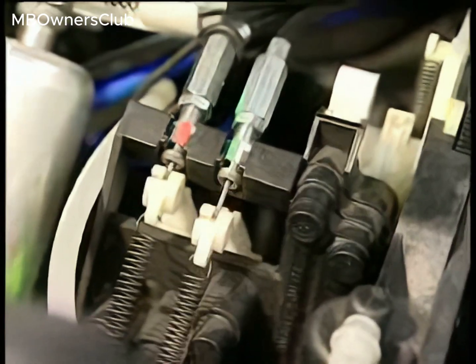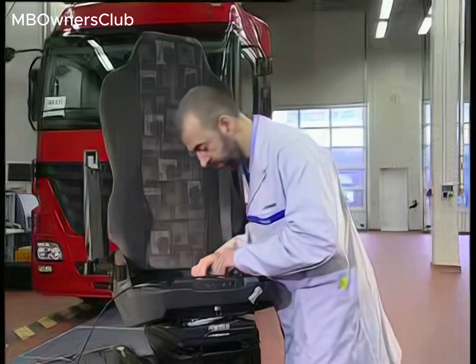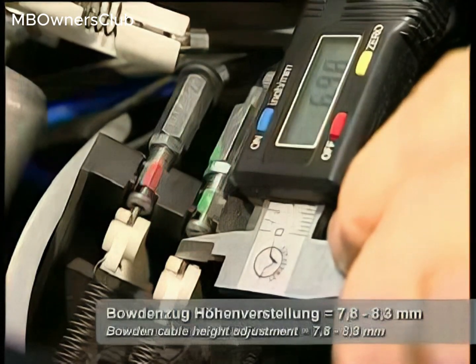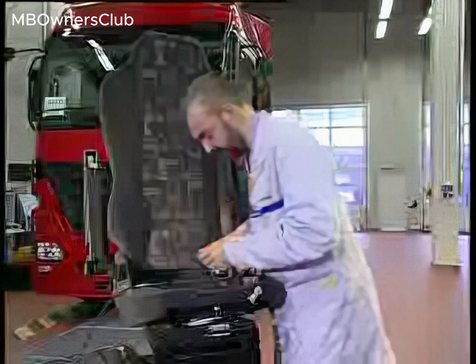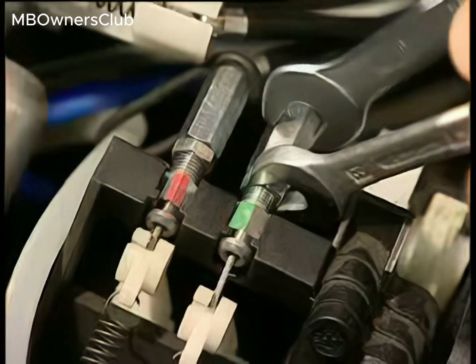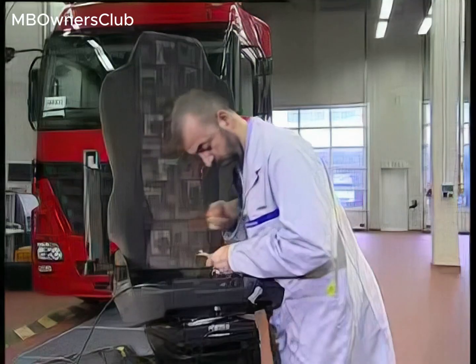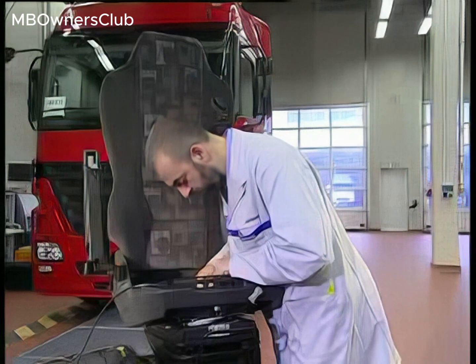Check the Bowden cable of seat height adjustment. Perform a function test to check for and ensure unobstructed movement of the Bowden cable. Set the distance between the Bowden cable retainer and nipple to between 7.8 and 8.3 millimetres. When adjustments are to specification, tighten the jam nut.